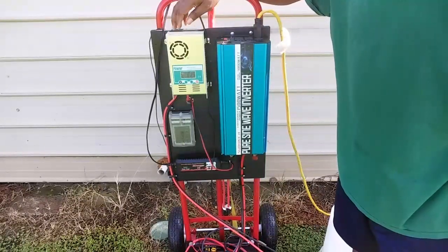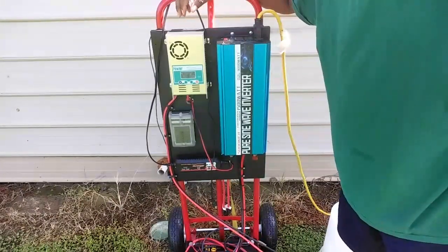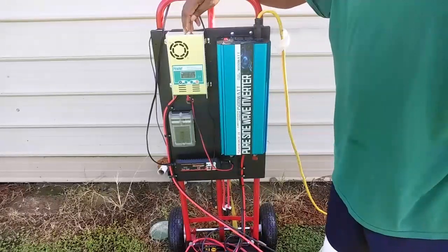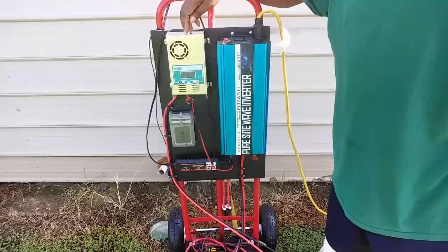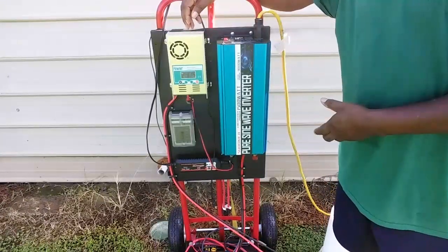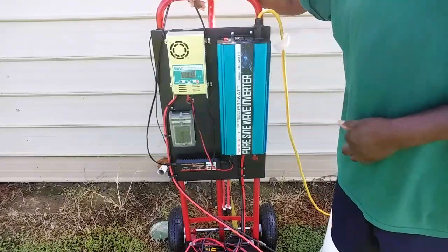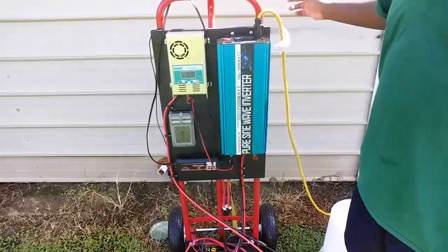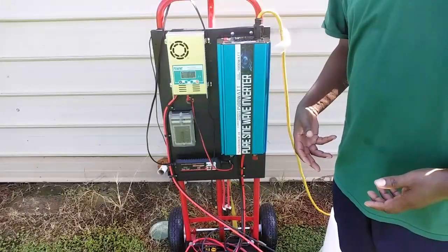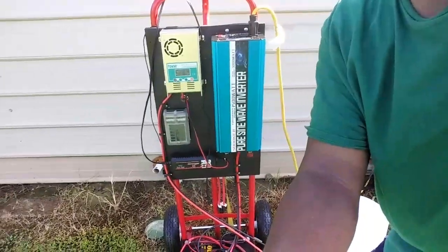I upgraded my charge controller from a PWM to an MPPT charge controller. The reason I did that is because it maximizes the energy pulled out of the panel for charging the battery, so you get less loss when it's coming through your cables and charging your battery. It charges better and helps you run more equipment.